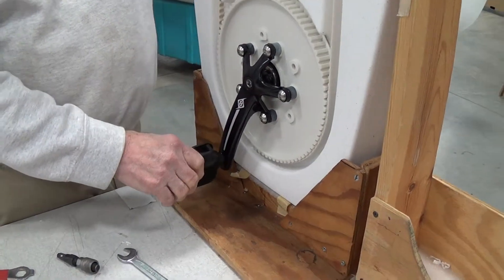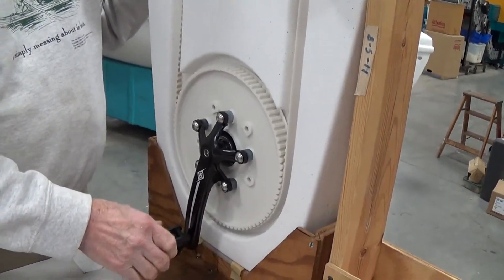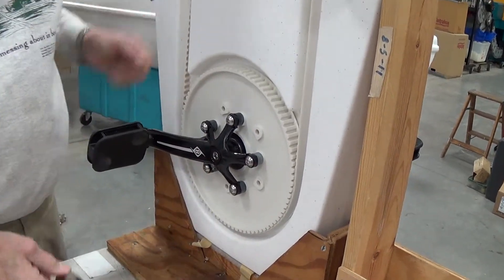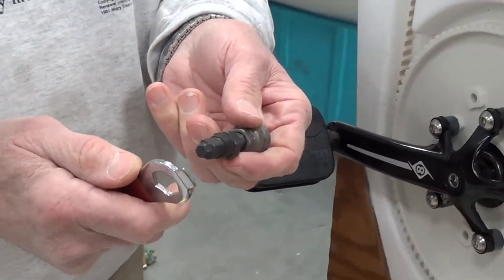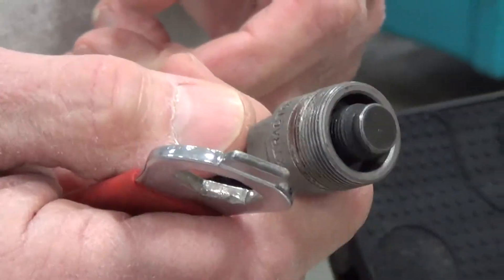Today we're going to show how to remove the crank from a Nautocraft Drive unit. These are regular bicycle cranks and you will need a bicycle crank removal tool. This comes in two parts — some come as a single part — and you can get one at a bicycle shop for about fifteen dollars.